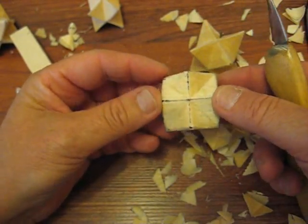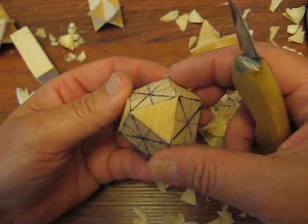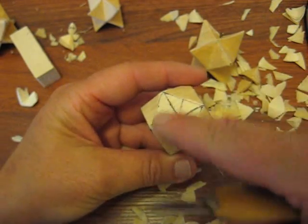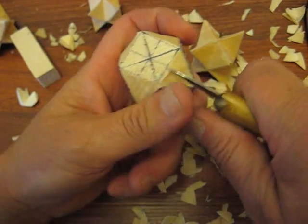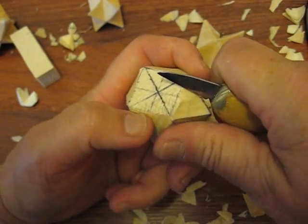Alright, now we got that side done. Let's flip it to the other side. We're going to do the same thing — take our triangles, see the block at the top, and extend that center line down. And we're just going to cut up.